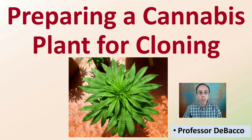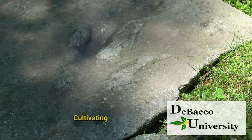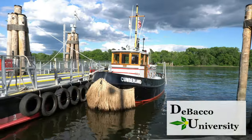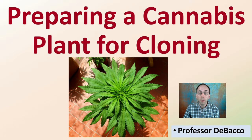Now you've selected that plant for cloning, and you've come to Tobacco University to learn how to prepare that cannabis plant for the cloning process, and that's what we're going to provide here in this video lecture. Let's get into how to prepare a cannabis plant for cloning here at Tobacco University.